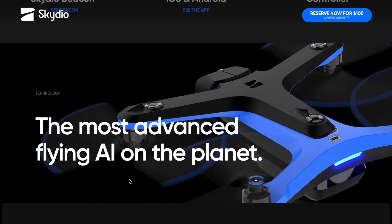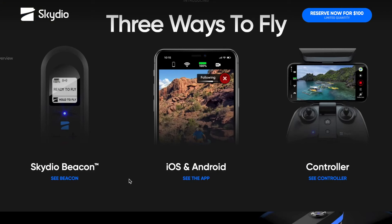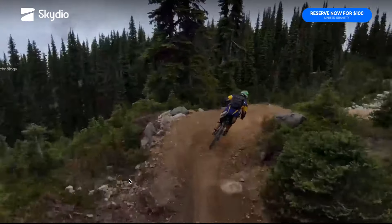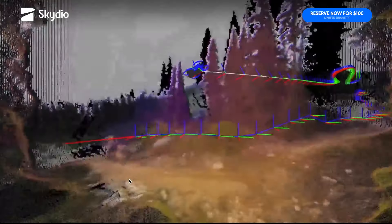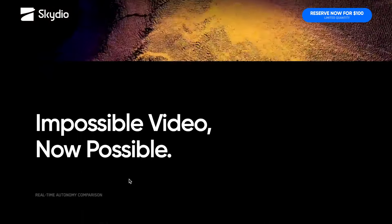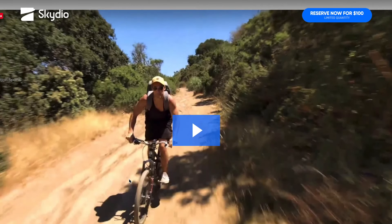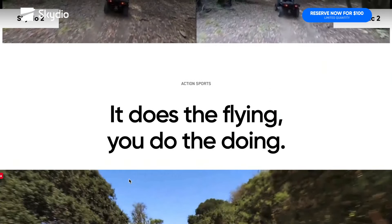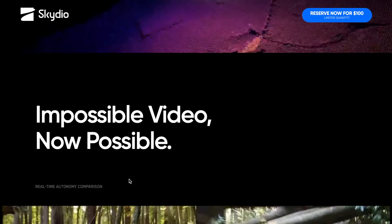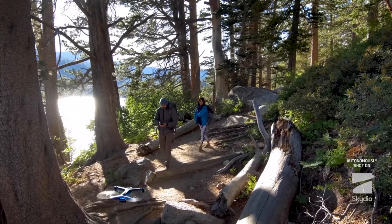Questo nuovo drone Skydio viene fornito con una fotocamera che riprende video in HDR a 4K a 60fps — pensate, video a 60fps in 4K, è davvero straordinario. Scatta foto da 12,3 megapixel con il sensore CMOS della Sony, che è presente praticamente su tutti i droni di qualunque tipo. Lo Skydio 2 ha funzionalità di registrazione integrate e autonome come il dronie, il rocket e il cable cam.